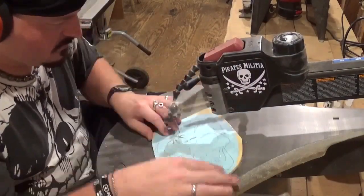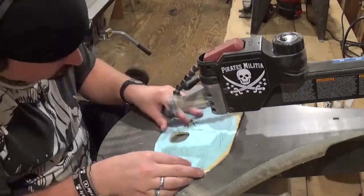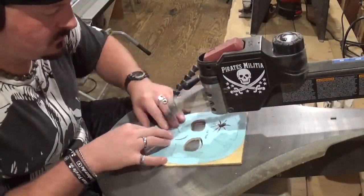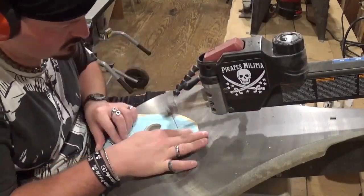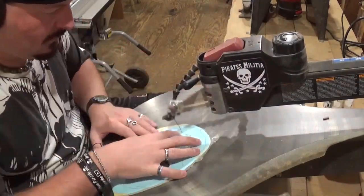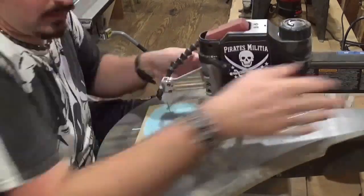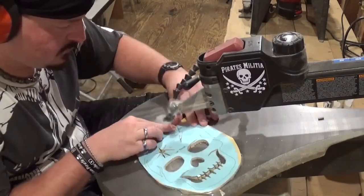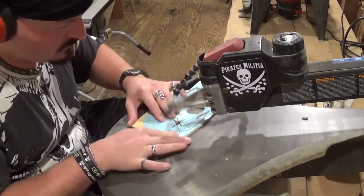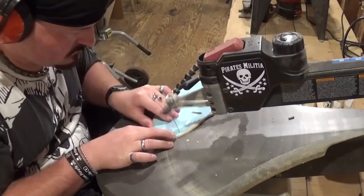This is a Steve Good design and if you'd like to try it you can download it for free over at his website at scrollsawworkshop.blogspot.com in his free pattern catalog. Just going through here getting all the internal cutting done, taking my time with it and letting the blade do the work. Once again, Halloween is my favorite holiday and I have so many fond memories looking back on it. Now going through and getting all of the outside cuts done, which will release all the pieces from the rest of the waste wood, staying as loyal to the cut line as I can.